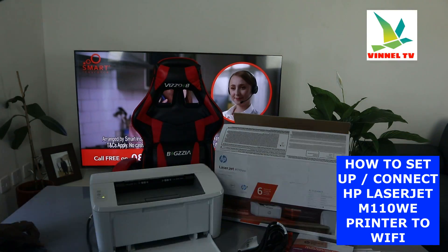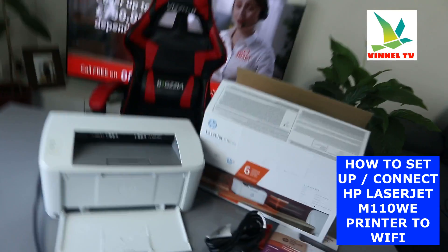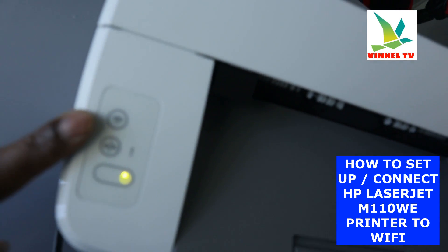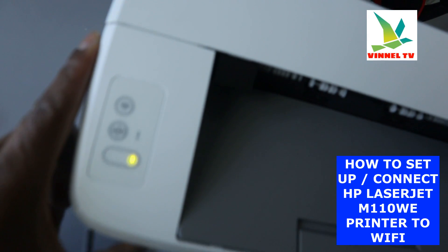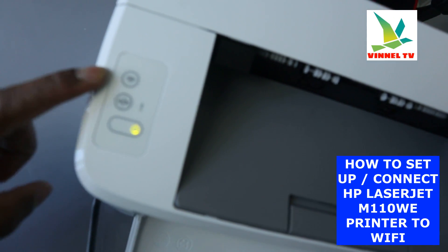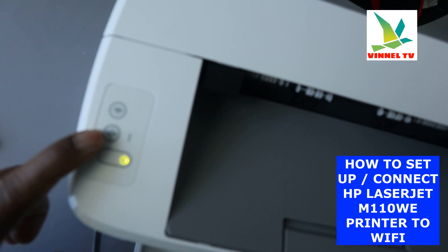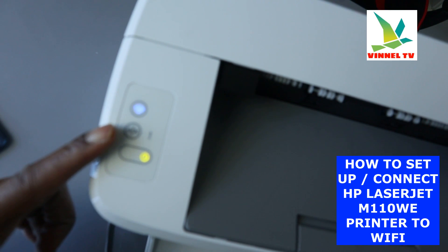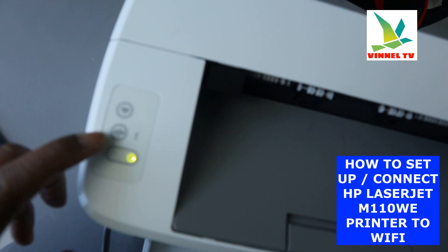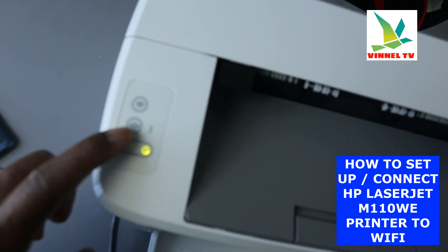I'm going to bring the camera close so you can see. A blue light is flashing here — the Wi-Fi light is flashing intermittently, signifying that the printer is not yet connected to a Wi-Fi network. Once it is connected, it will show a steady blue light. This is the on/off button, this is the information button.